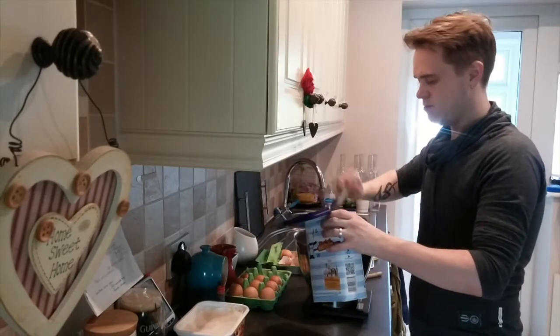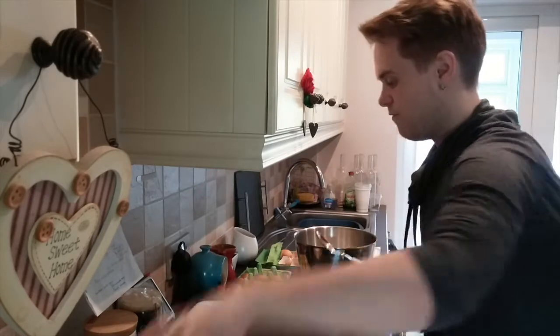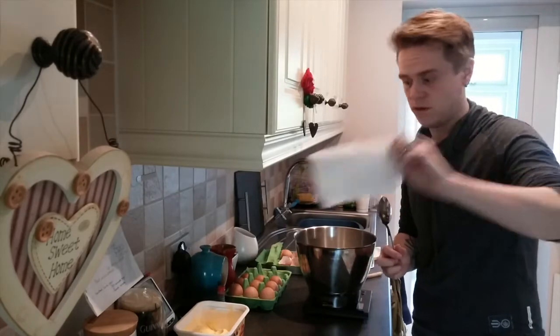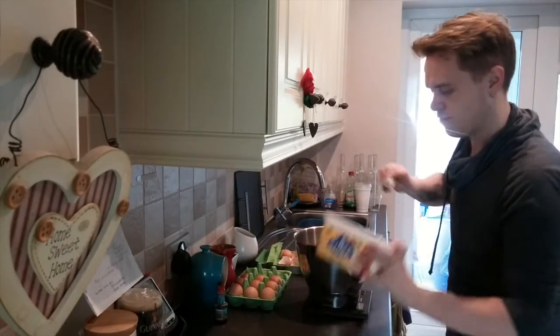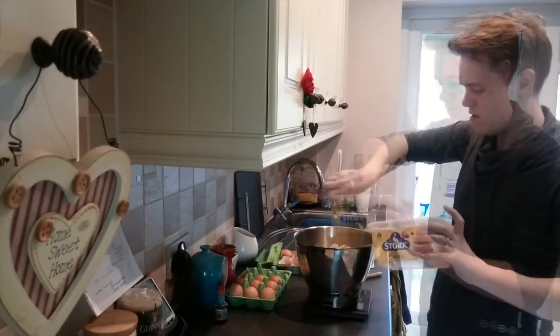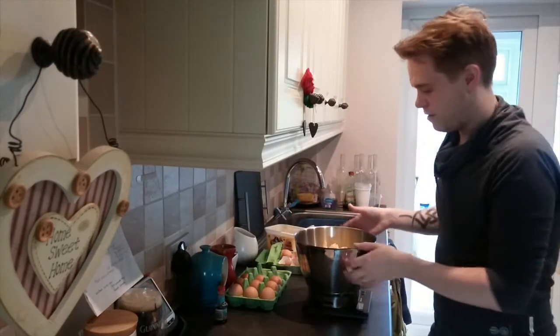It always takes longer than I think, this bit. Now for the margarine. Save the little wrapper that comes on top of it, because it's really good for greasing your tins with. This is always kind of warm.